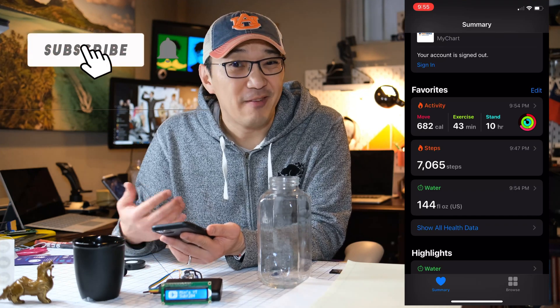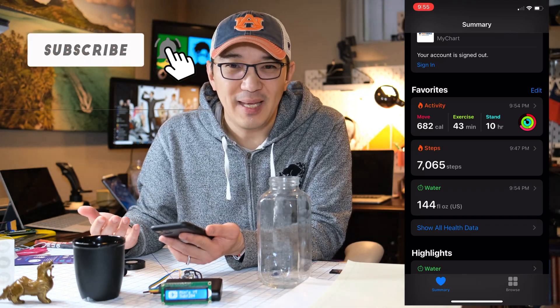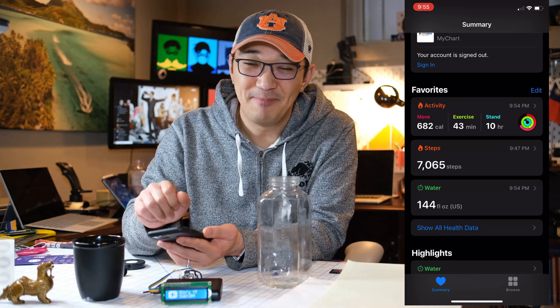I hope this was helpful. If you have any questions, feel free to let me know. Have a great day! Bye.